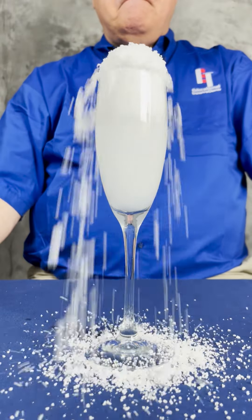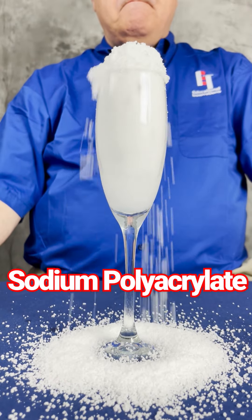What happened there? That's our instant snow polymer. It's actually something called sodium polyacrylate.